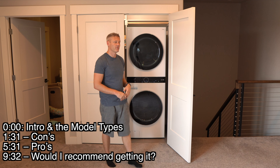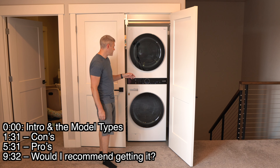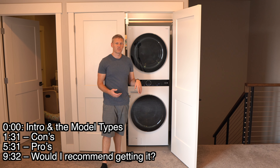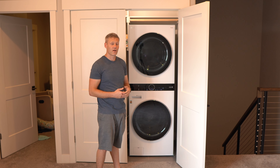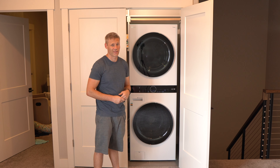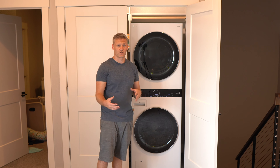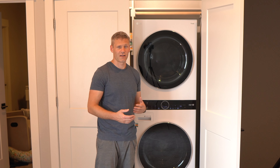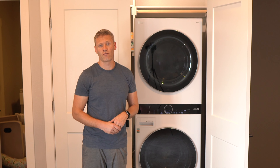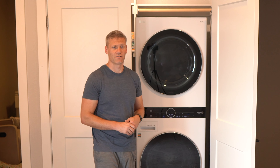Today I wanted to do a review on this new LG Wash Tower. It's a washer and dryer combined in one unit that you can't separate. That's what's unique about it relative to the other options out there. Most other options, even if you can stack them, you can also separate them and have them side by side. We're going to get into the pros and cons and hopefully help you decide if it's a good washer and dryer for you.